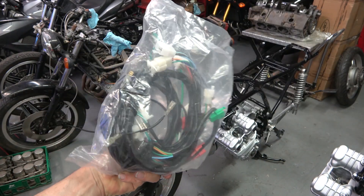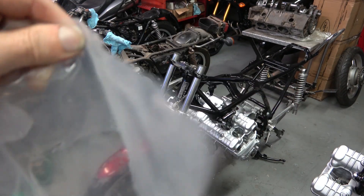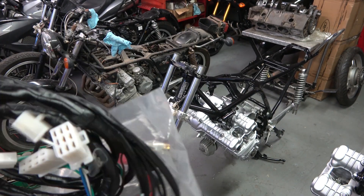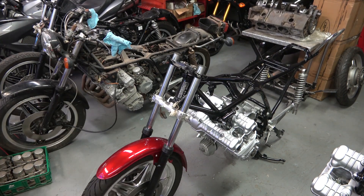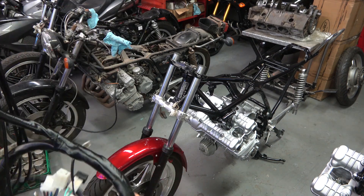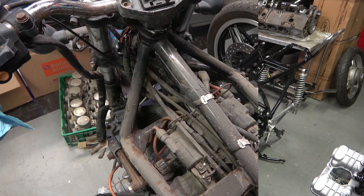Brand new in the package. If you have a bike that has an unmolested or uncut wire harness, it can very easily be cleaned up — you replace some of the tape and so on and it can look like new. But if you're going to go to the extent that I have on these two bikes, it's just really nice to have a brand new wire harness. As you can see here, the wires are all beautiful and the connectors are all nice and bright colors.